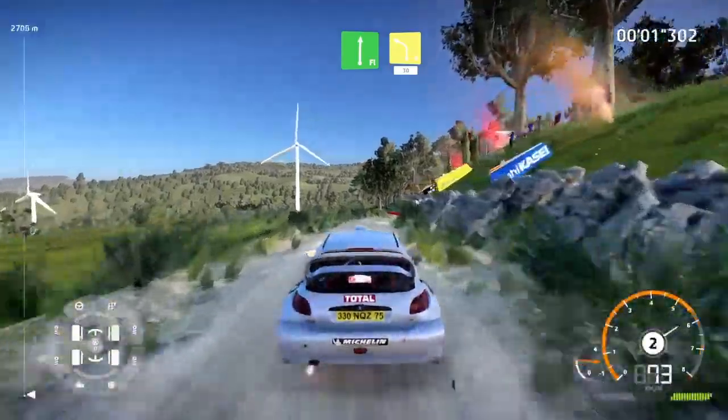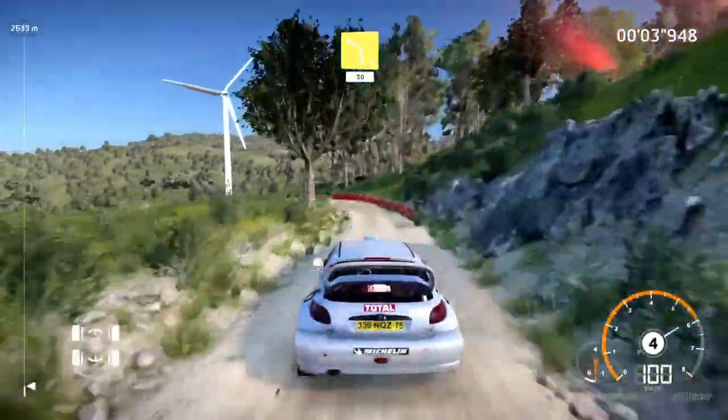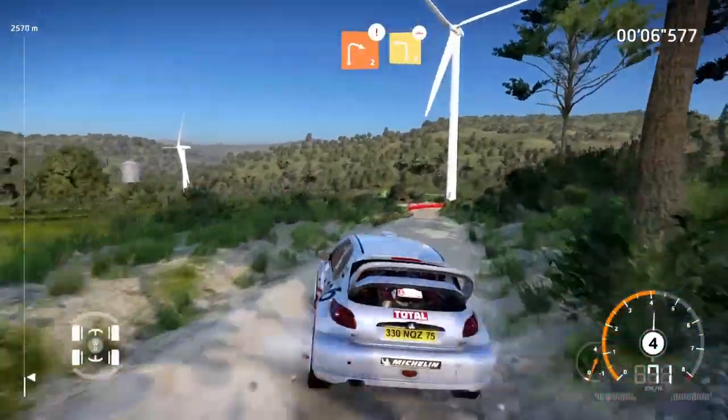Flat right, into left 4, medium 30. Caution, right 2, into left 3, long, bumpy.